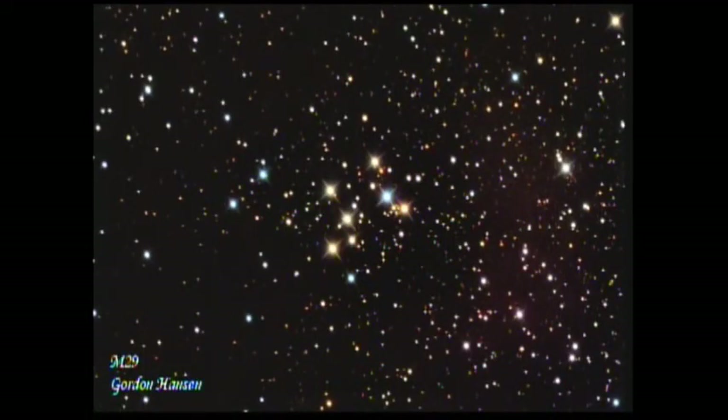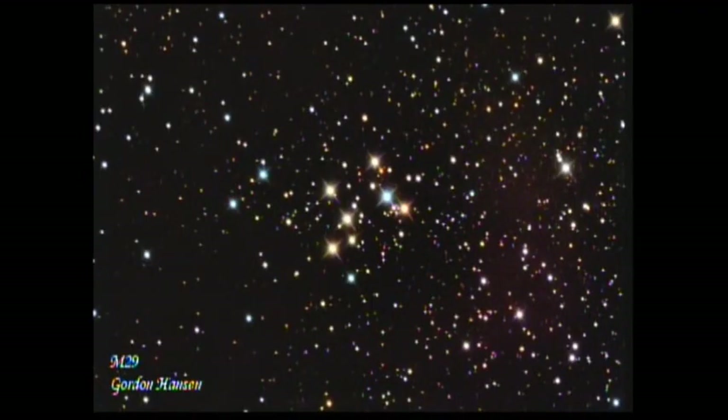Then we'll move on to open clusters. These are stars that formed in the same area, but with a lot less mass in those clouds, so there are fewer stars. This cluster is M29, which is in Cygnus - straight overhead during the summer months, only a mere 4,000 light years away. I especially like this one because of those blue and golden stars. Because there's less mass, the stars don't stay put and tend to start migrating away from the cluster. It's thought that our sun was formed inside an open cluster, and people have been trying to find our sister stars.